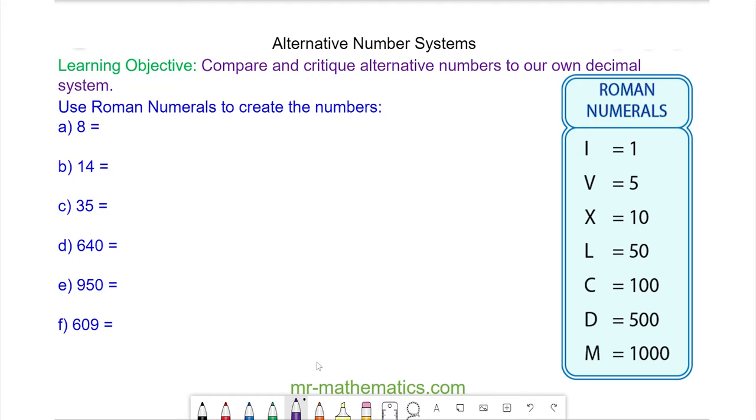We begin with the numbers three, four, five, and six. The three is one add one add one, and this is the symbol for one. So this is the Roman numeral for three.